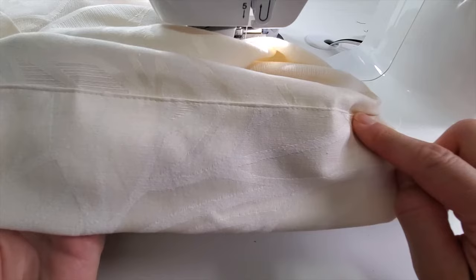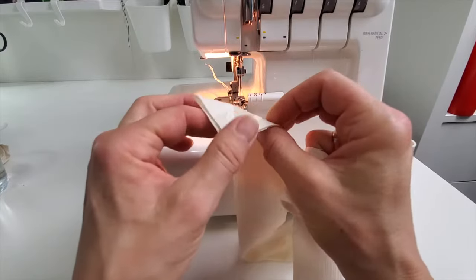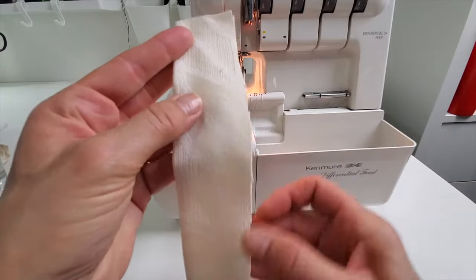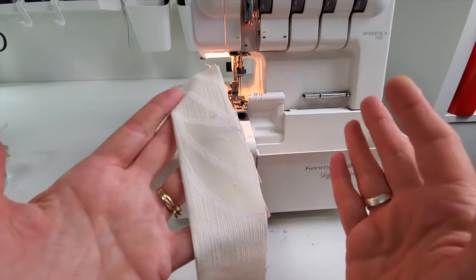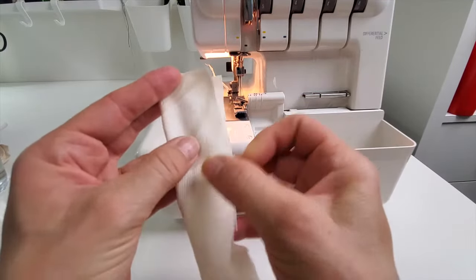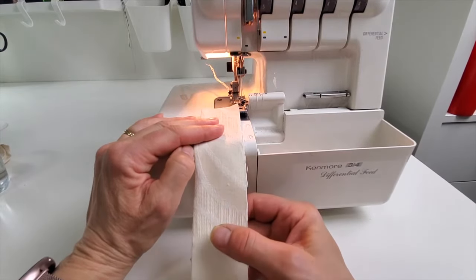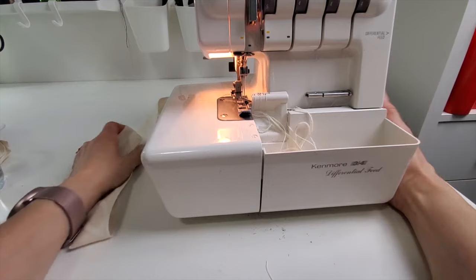Before I give it a final press we're going to do the loops on the top edge. That strip I cut off the bottom is already folded wrong sides together with the good side facing out. If you have a serger this is the fastest way to make this kind of loop — I'm just going to serge those edges together. If you don't have a serger, no problem at all: you can just zigzag those edges together. Or if you want to do a more traditional method you would fold it right sides together, sew at the edge of your presser foot, and then turn the whole loop right side out. But I'll just show you this serger way — it's just so fast and easy.